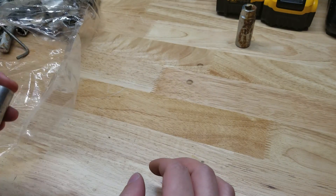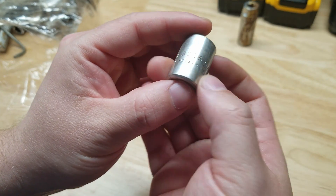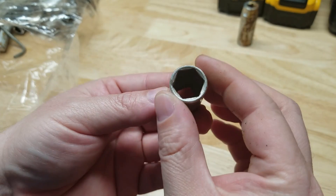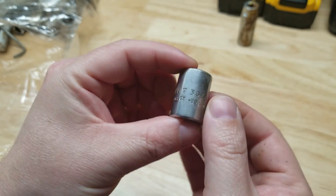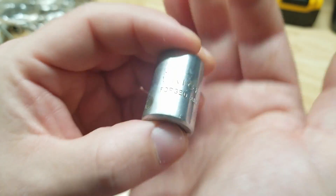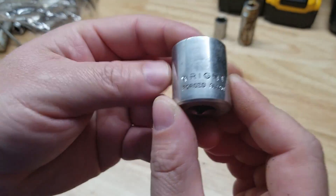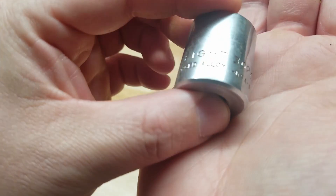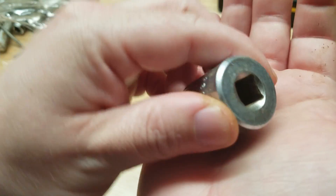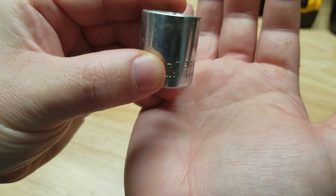Here we have a Right USA nine-sixteenths, again three-eighths drive, six-point — another nice vintage brand. I'll try to remember to keep the stuff closer to the camera. Have another Right USA thirteen-sixteenths — wonder if we'll have a whole set of these in here, that'd be nice. Three-eighths drive, it's actually in pretty good shape.